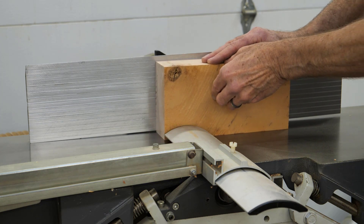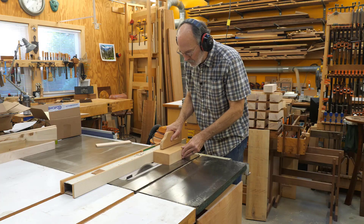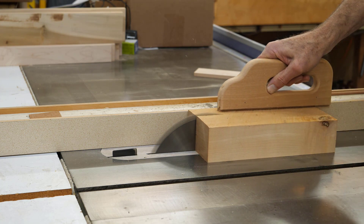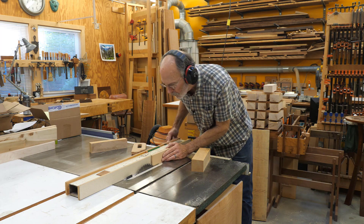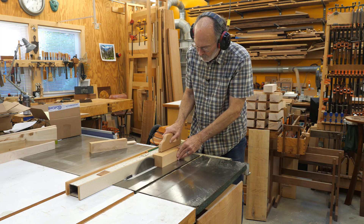Back at the jointer to joint the face that was just cut. Then back to the table saw to cut the center section. Back to the table saw again, setting the fence to the same thickness as the first side and cutting that one also.